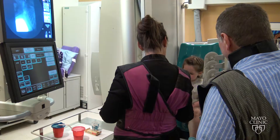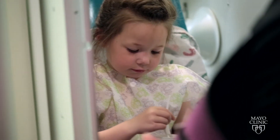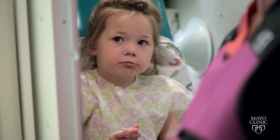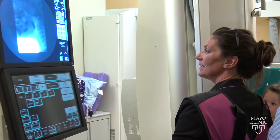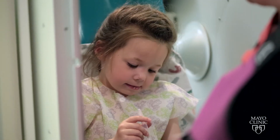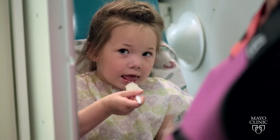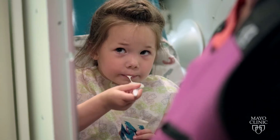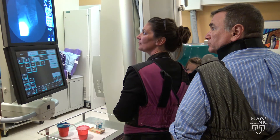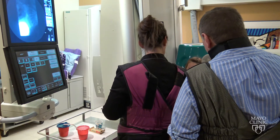I'm going to get the applesauce. Do you want to do this? Do you want to hold it? Very nice. Can you do one more of those for me? Very good. Nice work, Scarlett.